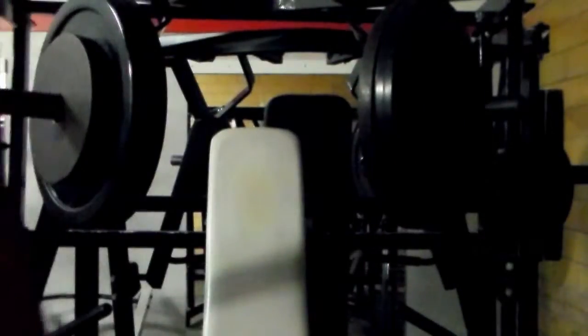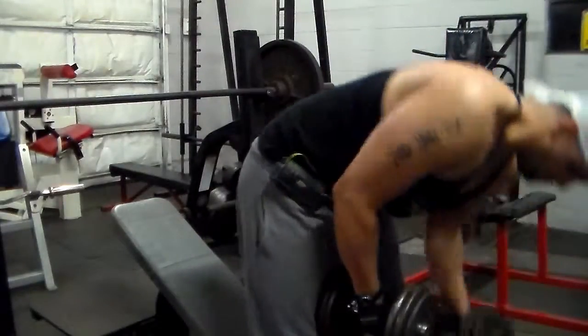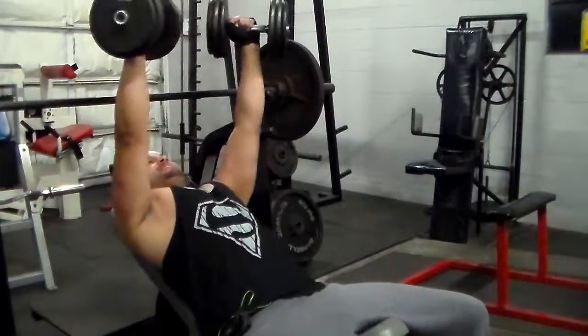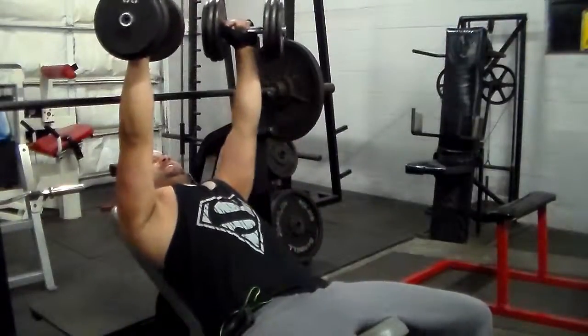Alright y'all, now I'm going to go into incline dumbbell press. I normally do 55-pound dumbbells for 8 reps; now I'm doing 55 pounds for 10 to 12. Mind-muscle connection, slow and controlled form.